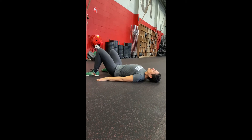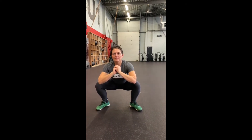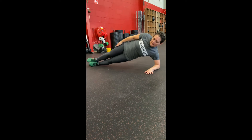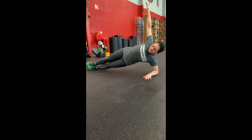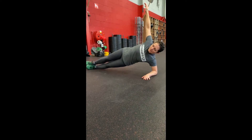Glute bridge: bring the hips up from the floor, make sure legs are at a 90-degree angle. Bottom hold of the squat: make sure elbows are not touching the knees and knees are pushed outwards — stay in an active position. Elbow side plank: make sure your body is in one line with your elbow resting on the floor.